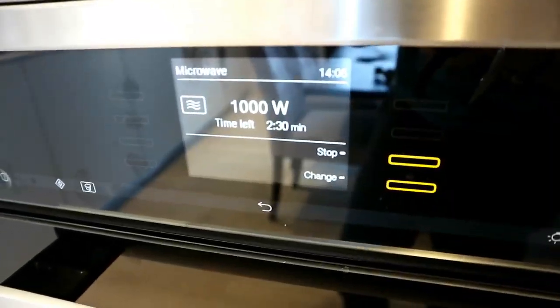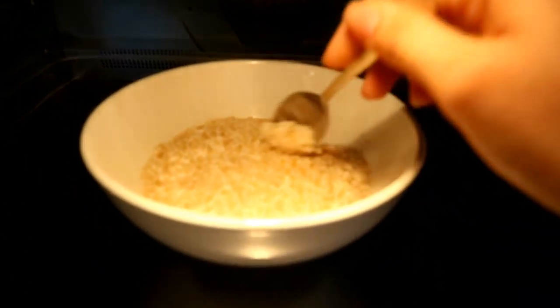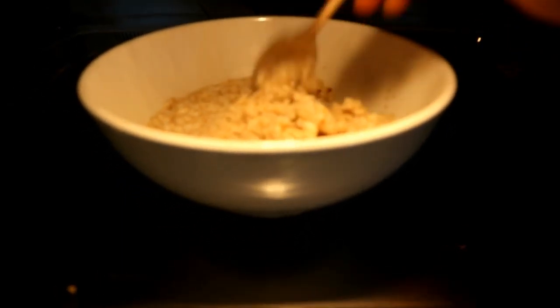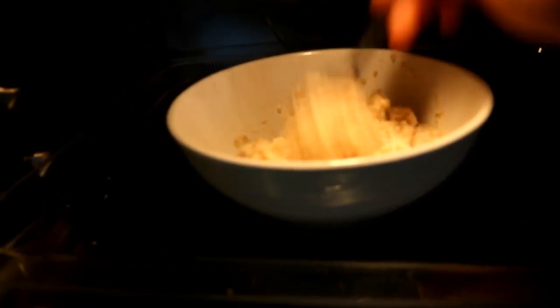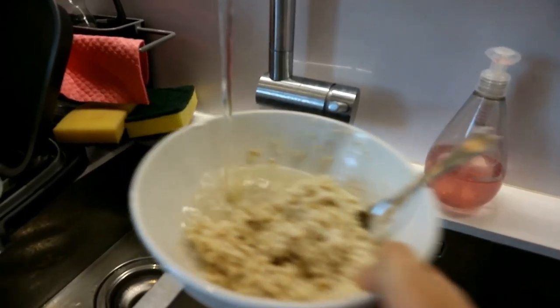Once the oats are done — about 30 seconds on the strong microwave, or about a minute to a minute and a half on the other — I'll give it a quick check and stir it up. I could eat it now already, but I like mine really well cooked.